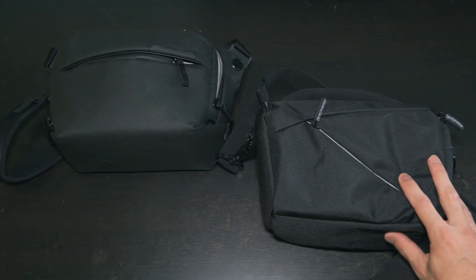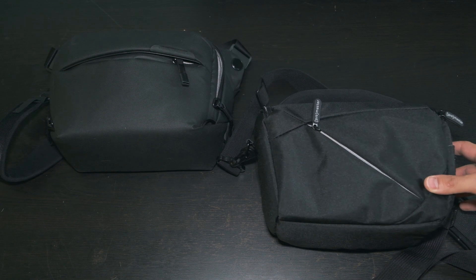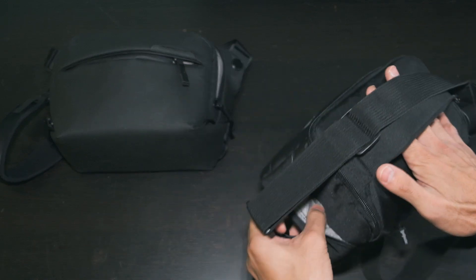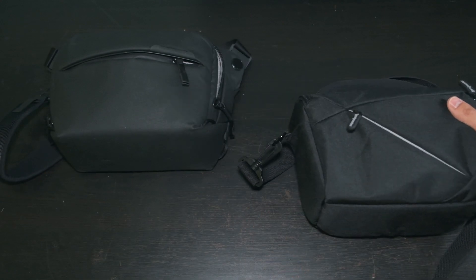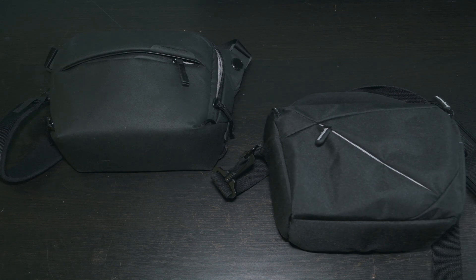And that's the point. I don't hate the Peak Design Sling, it just didn't fit my use. In fact, it was too premium — I didn't take advantage of the features it had to offer. For me, the Promaster is cheaper and a more effective camera bag. Not a more effective waist bag, not a tripod holder or a stylish accessory, but a better camera bag. And that's what I needed.